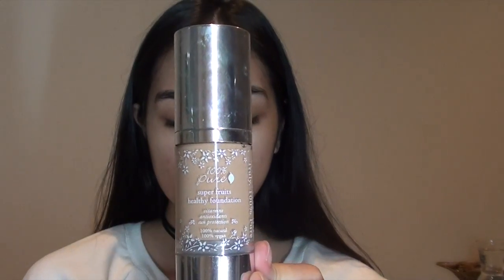I'm going to prime with my vapor primer. I really like this primer because it fills the pores. I'm just going to apply that in the center of the face and blend it in with my fingers.